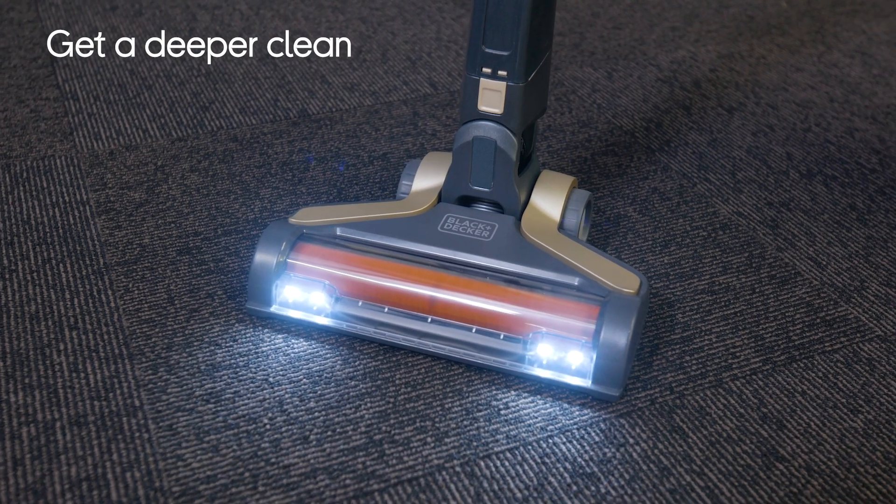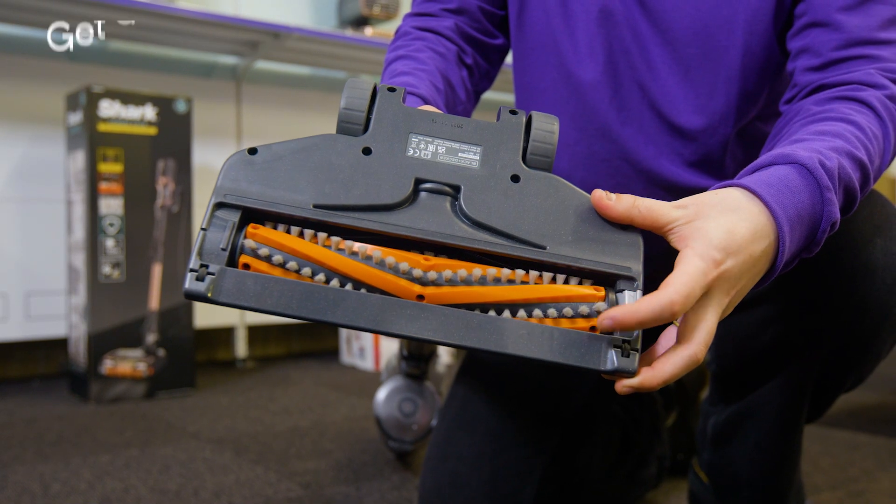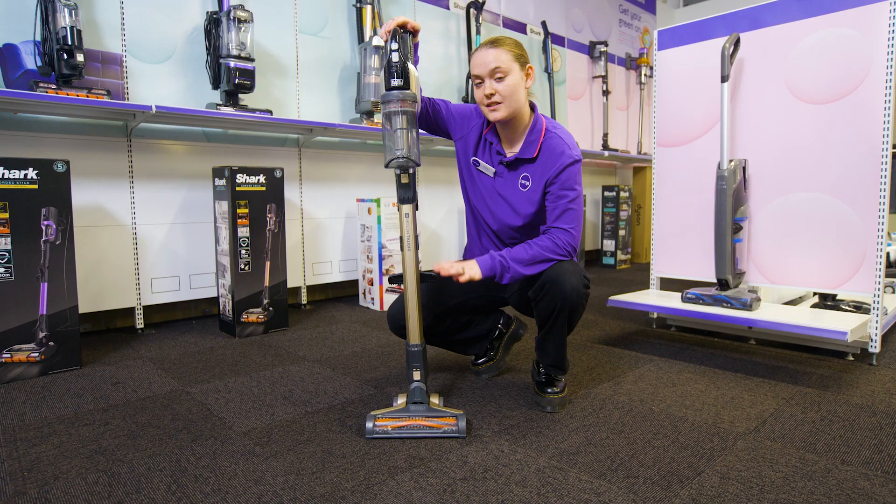There's an anti-tangle beater bar which gets deeper into your carpets to pick up more dirt and dust, but it also makes sure the hair doesn't get wrapped around it so you don't have to do any untangling.